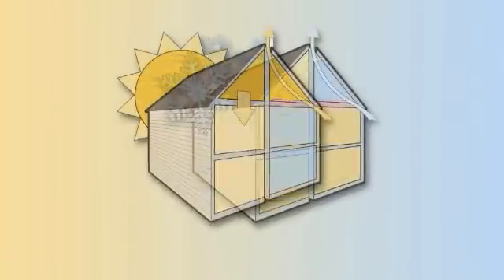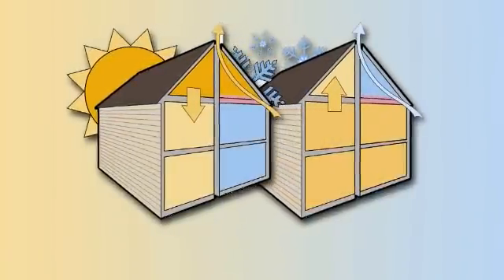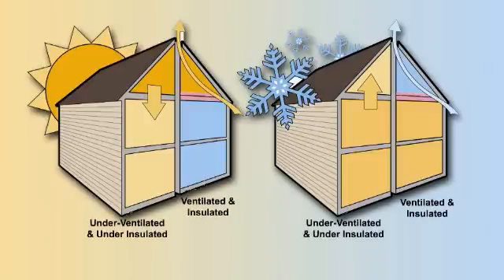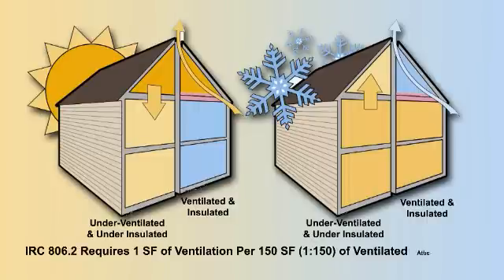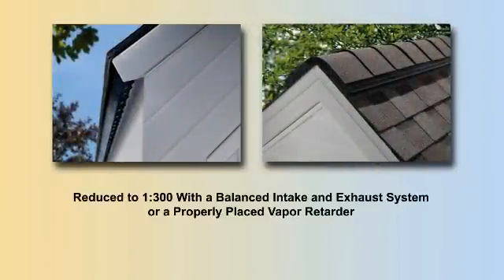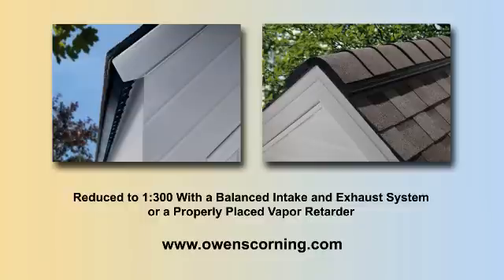Before you start blowing insulation, examine the attic to be sure it is adequately ventilated. For attics, the building code requires a minimum net free vent area of one square foot of ventilation for every 150 square feet of the ventilated attic space. This ratio can be reduced to 1 to 300 if a balanced intake and exhaust system or a properly placed vapor retarder is utilized. For more information on ventilated attic space, visit owenscorning.com.